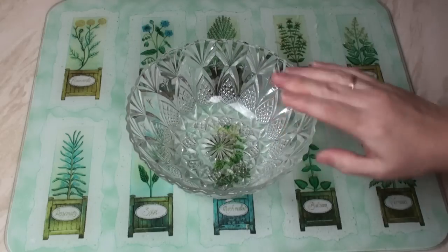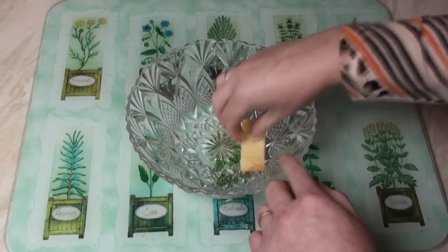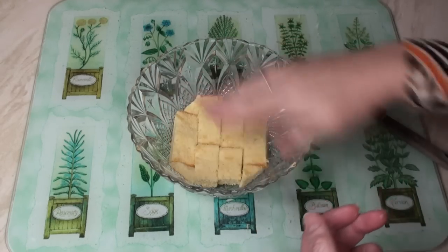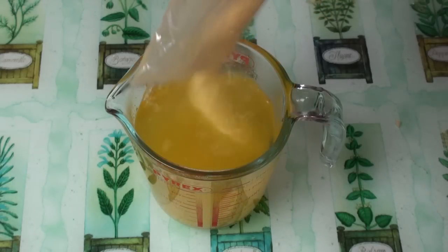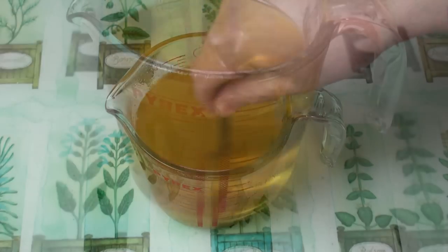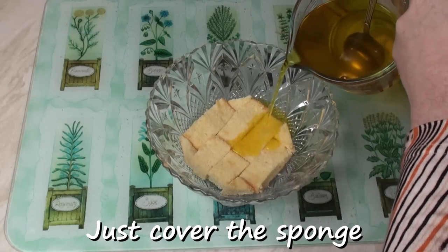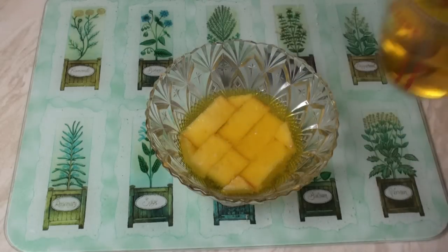Now get yourself a nice bowl — this is a bit of a family heirloom as well — and line the base with the sponge. It's looking nice. Now make up the jelly to 400ml according to the instructions on the packet. Once your jelly is all nice and clear and everything is dissolved, pour enough of the jelly onto the sponge to just cover it. Perfect.